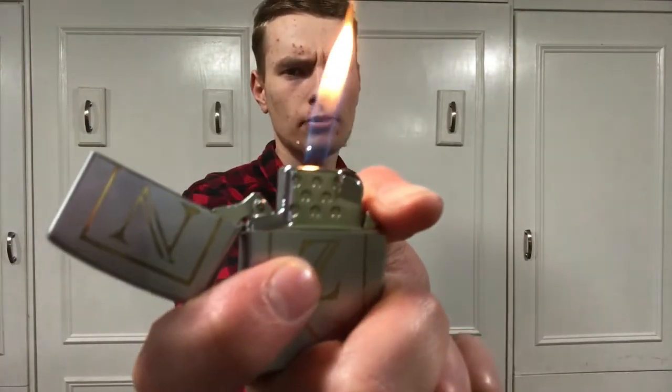Hey guys, how's it going? Got a quick video for you here today. The Zippo soft flame butane insert — is it good or is it just a glorified Bic? Let's go right into it.